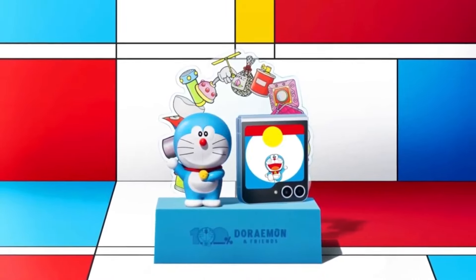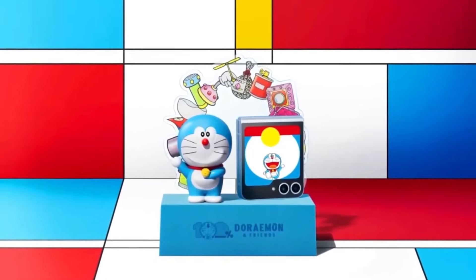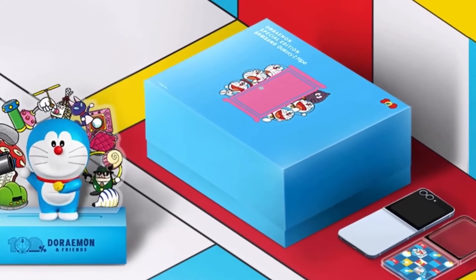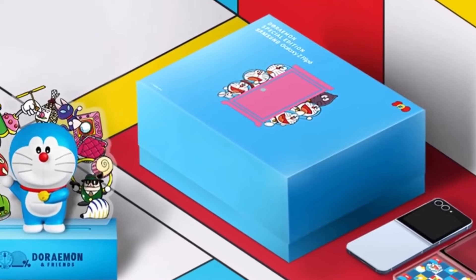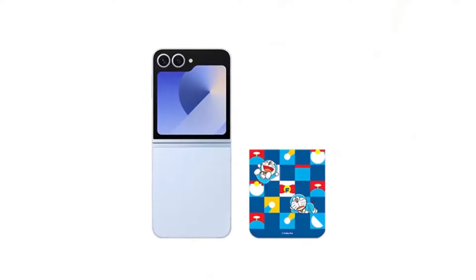From a marketing perspective, this move leverages Doraemon's widespread popularity to create a buzz around the Galaxy Z Flip 6. It's a smart strategy to tap into a specific fanbase, potentially boosting sales and engagement in the region. Given the unique appeal and limited availability, it's likely to attract both tech enthusiasts and collectors alike.